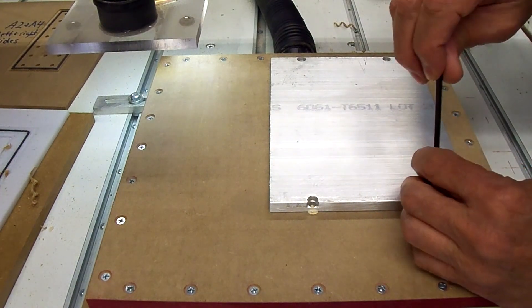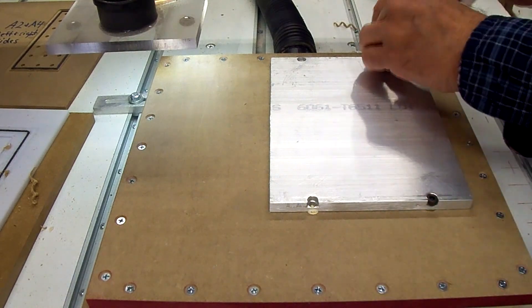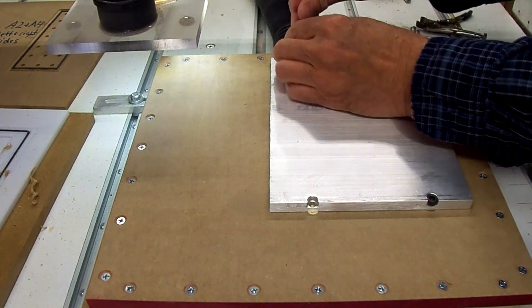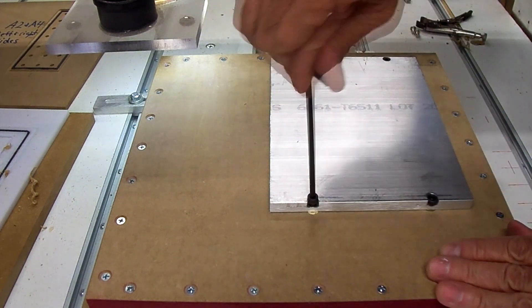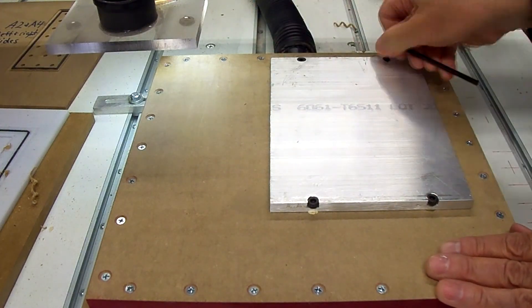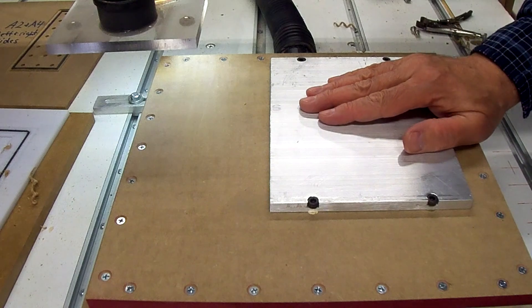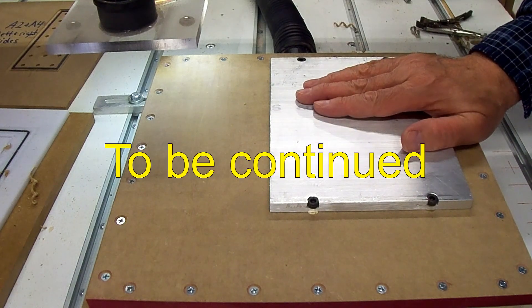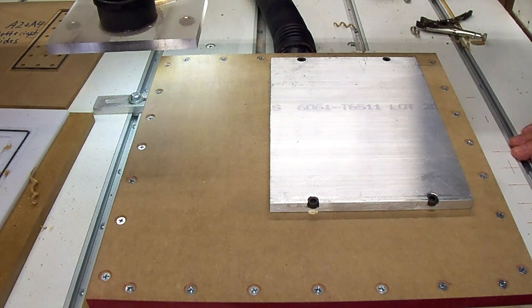Well, there it is, all mounted down. Now it's time to run the program and route the slots.